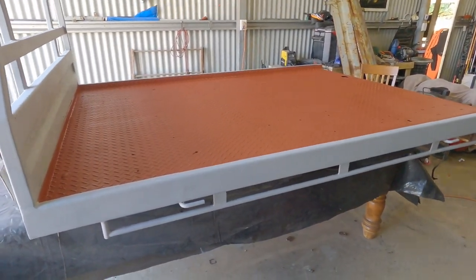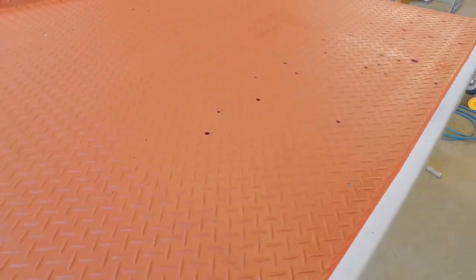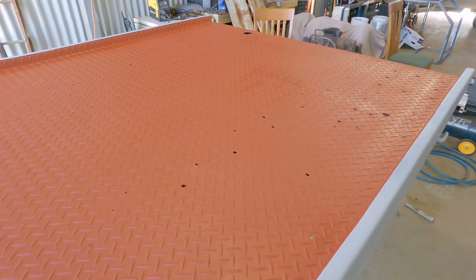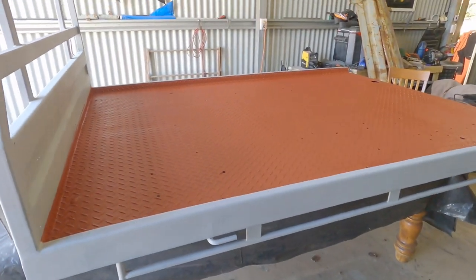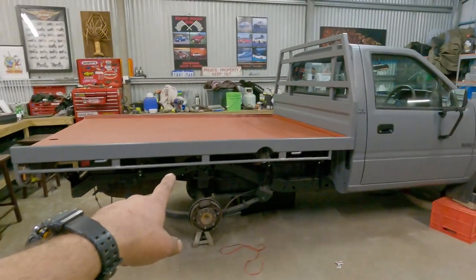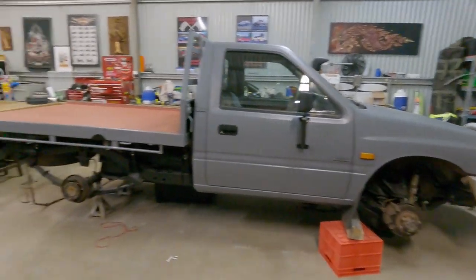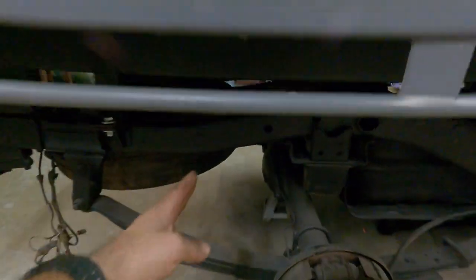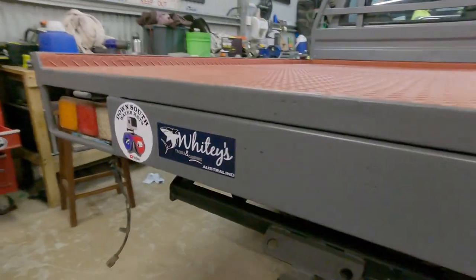Undercoat done, primer red oxide. The tray's got a lot of holes in it but I'm not going to weld them up - somewhere for the water to go anyway. Finally got the tray on, it's looking really good. I've got to get some mud guards and weld some guards on here - it looks a bit bare but we'll slap some stickers on.